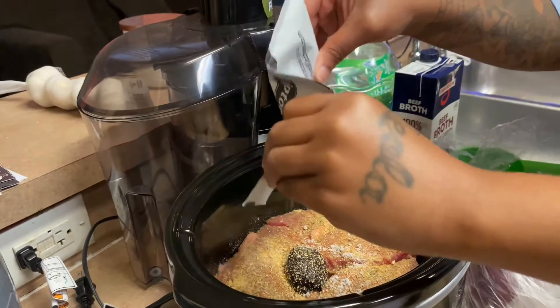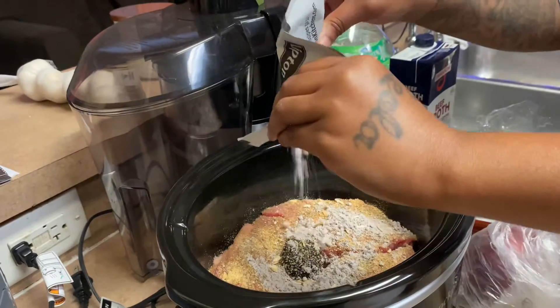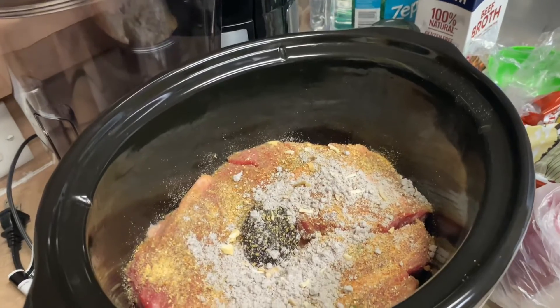Wait, this is from Lipton? I thought Lipton just made tea! Me too. Look at that y'all — it looks like dust, I ain't even gonna cap.